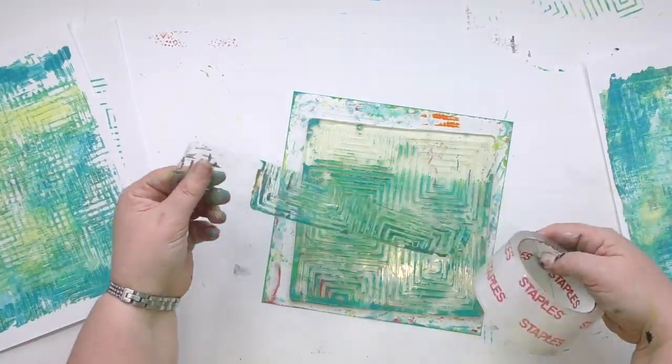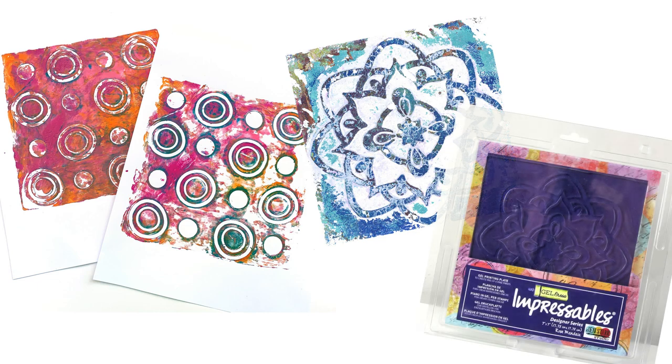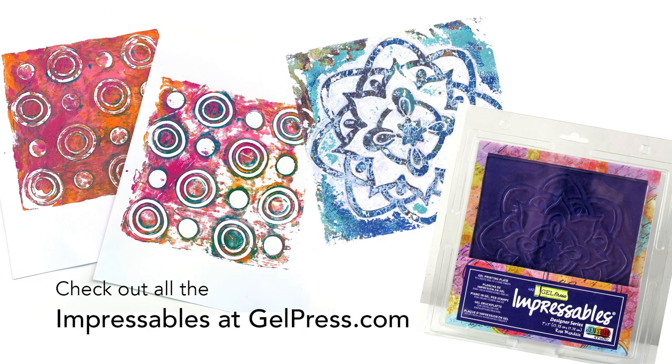And these aren't the only Impressible designs they've got. You can check them all out at gelpress.com. Plus there is a playlist on YouTube with over 30 different ways to use your Impressible plate.